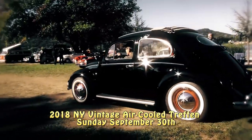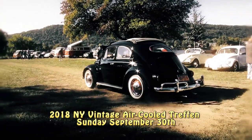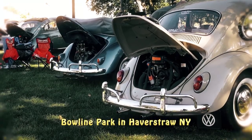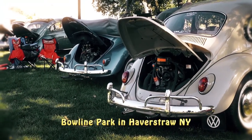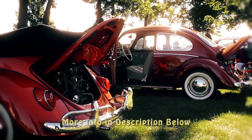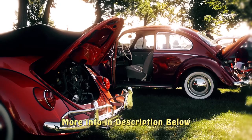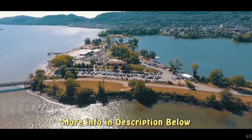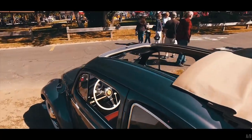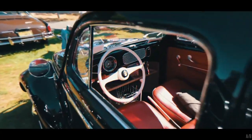Just another friendly reminder that we will be hosting our second annual New York Air-Cooled Vintage Treffen on Sunday, September 30th, 2018, in Haverstraw, New York at Boline Park — 1 Boline Plant Road in Haverstraw, New York. Do a Google search or check the link in the description below for more info. It is a beautiful location and I hope to see you there — take care!